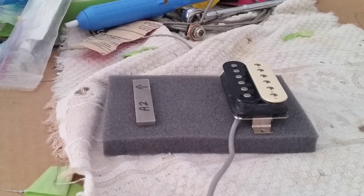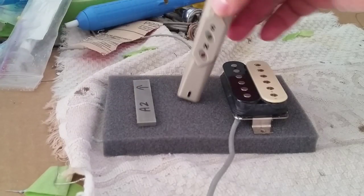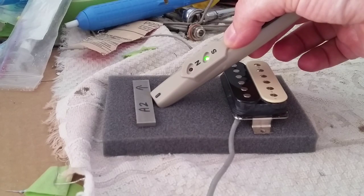We apply this magnet tester to the north side of an A2 magnet, and it shows north. The back side of it shows south.